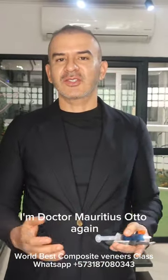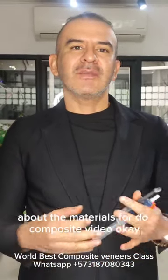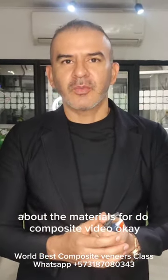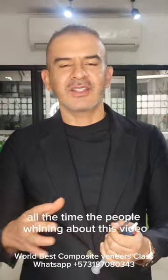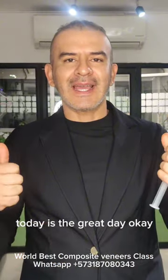Hello everybody, I'm Dr. Mauricio Soto again, and today I want to start a new series of videos about the materials for tooth composite veneer. All the time people want me to make this video. Today is the great day.